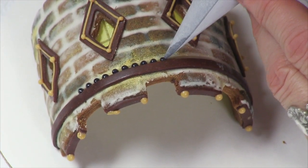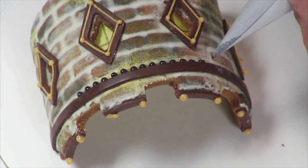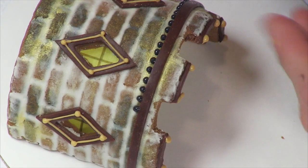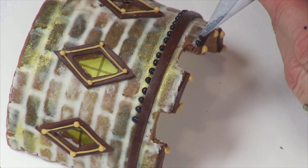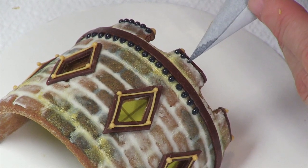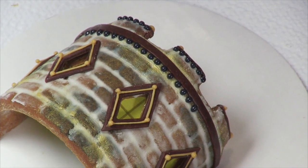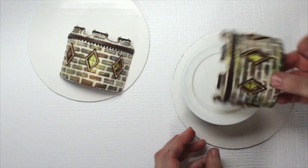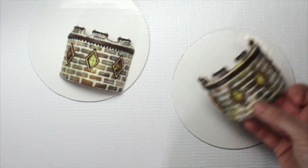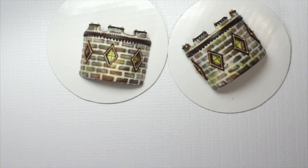I'm also trimming out the top of the turrets while I've got it in this orientation. You could put another row of tiny dots on top of the brown modeling chocolate as I did on one of the other pieces. Now I'm going to move ahead to assembling the castle, because that's where it gets really fun — putting it on its base and then trimming out the seam with a little bit of vine work.